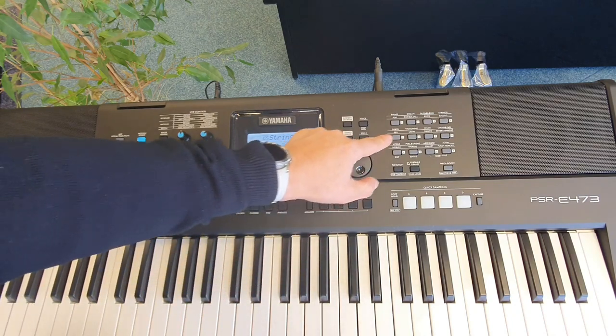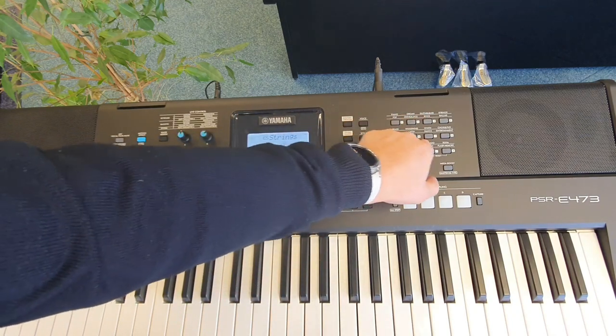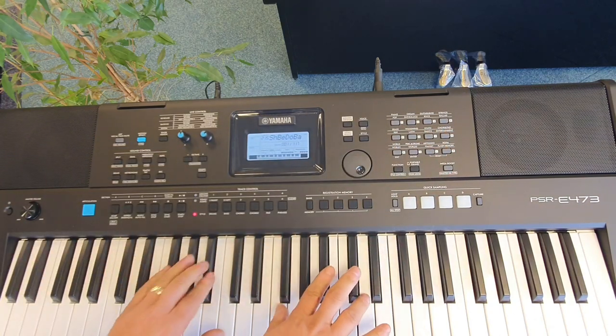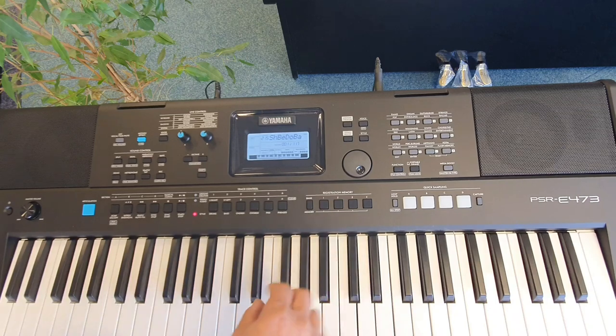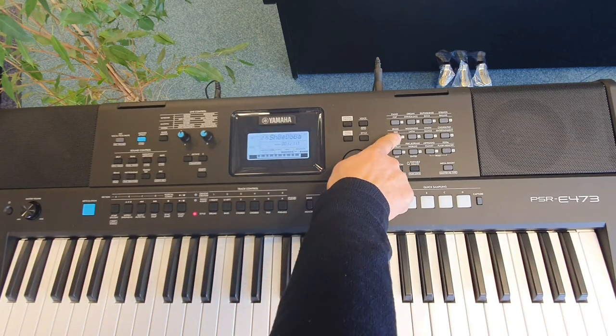To select a different category is very straightforward. So let's pick one now — choir and pad. If you want brass, pick the brass category.